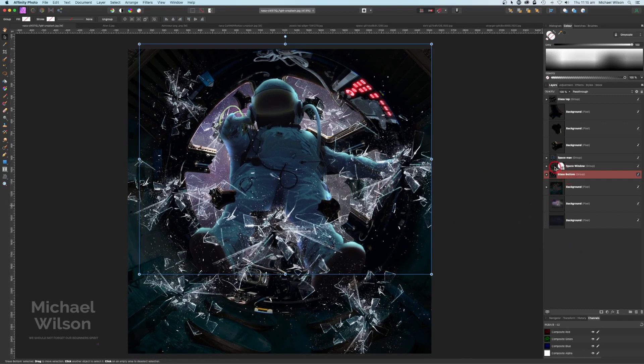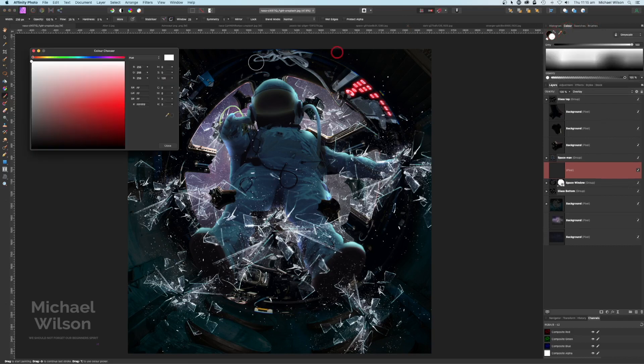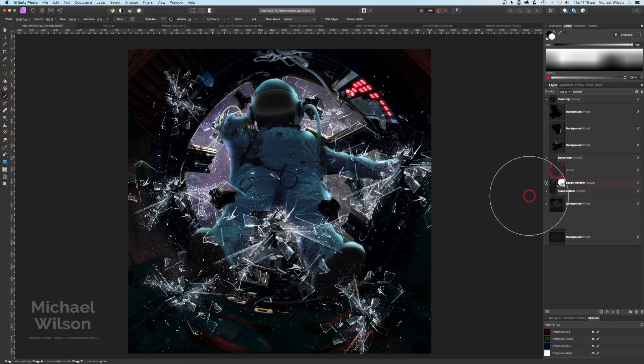The next thing I'm going to do is right on top of the space window, add a pixel layer, change it to Overlay. Grab my brush — a nice soft brush — the color I want to be red, and my flow I'll set to about 15%. Really big brush, and I'm going to paint some red around these areas like there are some sort of alarms going off and everything's red. Drop that opacity a little bit — that looks pretty good.